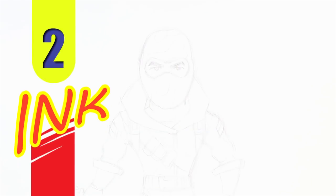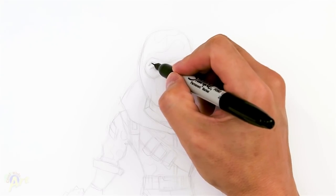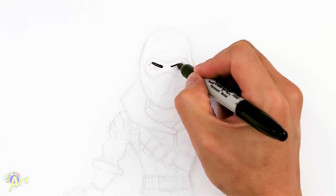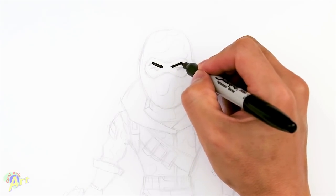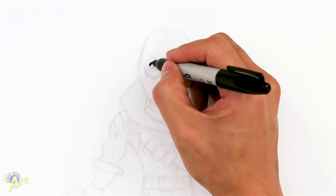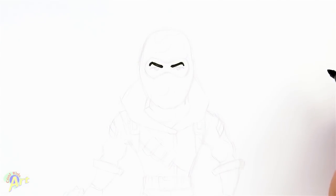Alright, so let's draw this and to begin we're going to draw his eyes first. So this one's going to be fairly simple. It's kind of like a mean brow, so I'll just draw in two lines like this, kind of a slant. And give the tip here, just kind of dip it down a little bit. I'm just going to make it a little bit thicker.